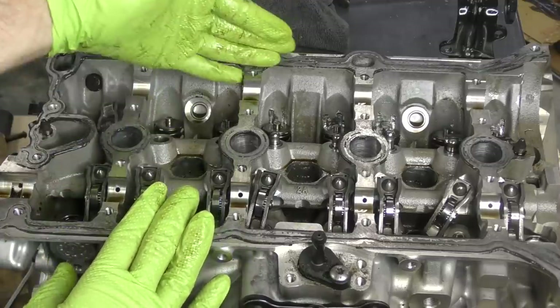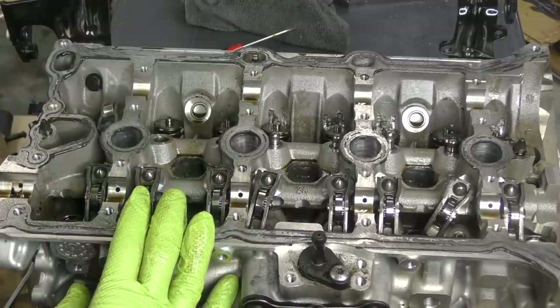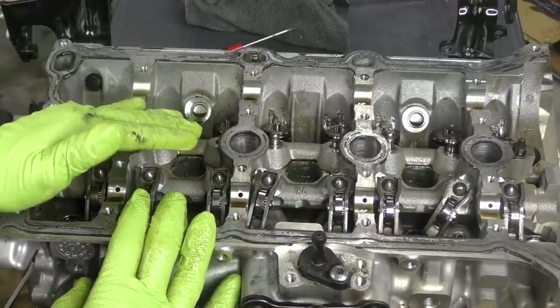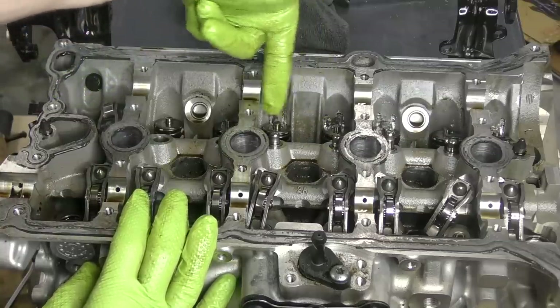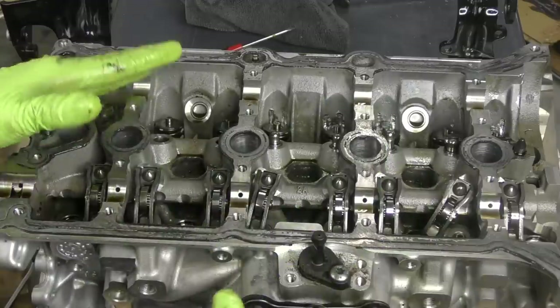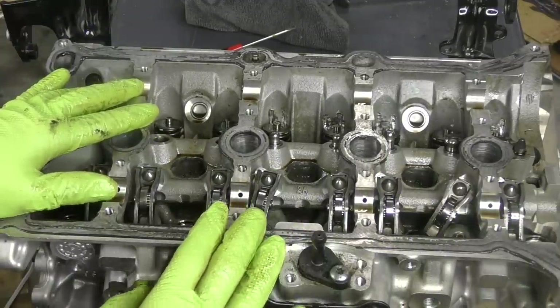So there we go — the catastrophic results of shifting from third gear to second gear in a high performance driving situation. If you have any questions or comments, as always leave them down below. Give this video a share — I'm sure some of your friends would love to see this kind of damage. Big thanks to the guys over at Apex Tuning for letting me borrow this engine to disassemble. With that, I'm out. Have an awesome day, guys, and I'll talk to you again next time.